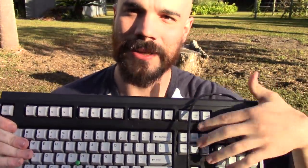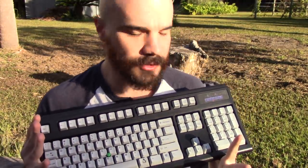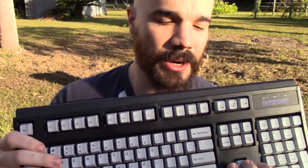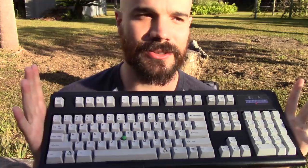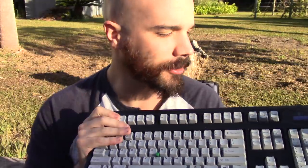Good morning. I want to do a review of this thing. People have seen this in my videos many times — it's the keyboard I use. This is a Unicomp Enduro Pro keyboard. I've had this since the beginning of 2019, so that's been nearly two years now. I want to do a review on it because it is a keyboard like no other in many respects. I have lots of good things to say about it, and some bad things that are worth knowing.